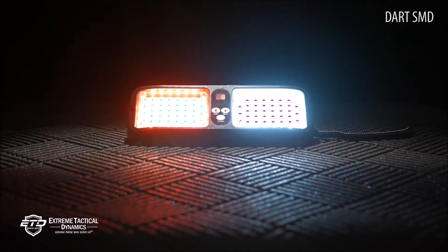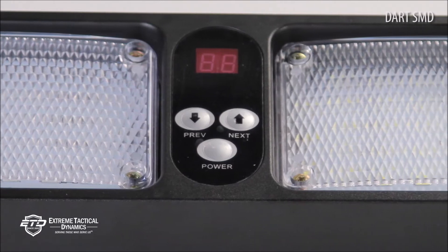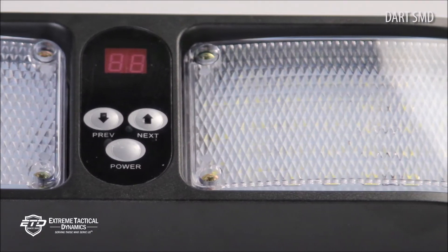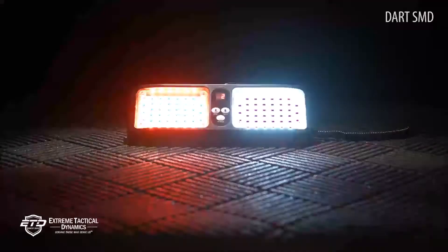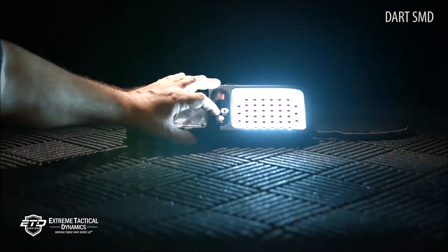The DART SMD is nearly indestructible. The high-tech polycarbonate materials are impact resistant, scratch resistant, and able to handle rough handling in any situation. The lens also uses polycarbonate materials and is clear as the purest glass.